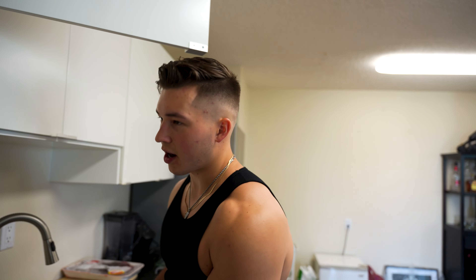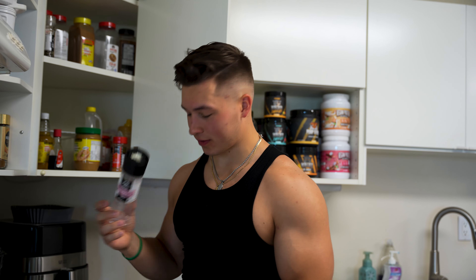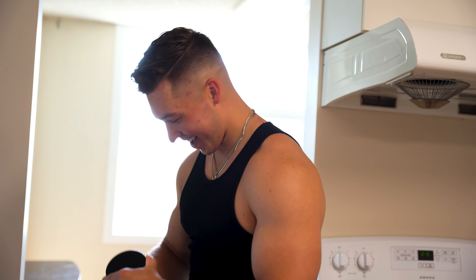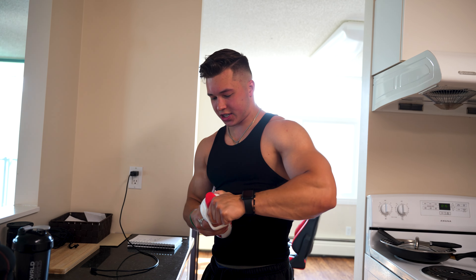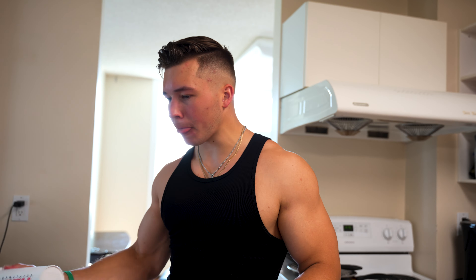I don't even know what to think sometimes when I'm on it — I don't know if it's the pre or just me going mentally insane because of what's going on in my life. Also taking Magnify — there's a new formula, it's sold out right now but they're restocking it. Pink Himalayan salt to get absolutely juicy pumps. You can take creatine whenever you want throughout the day, five grams a day. We're going to hit chest, shoulders, and triceps right now.